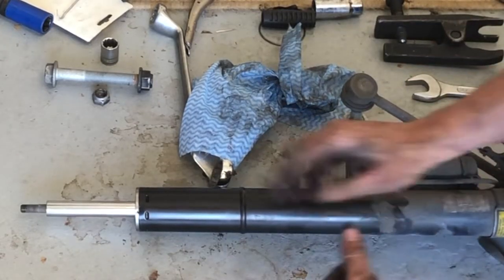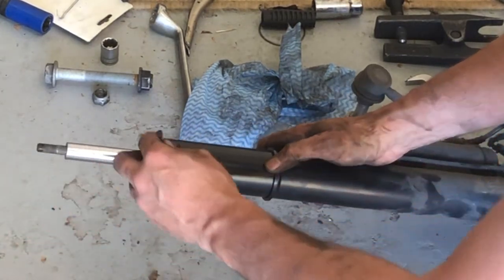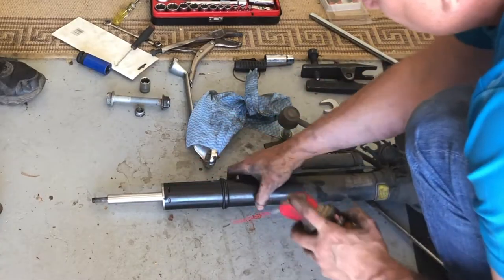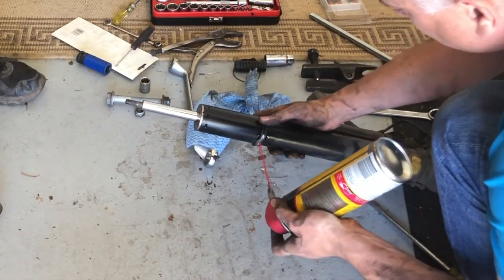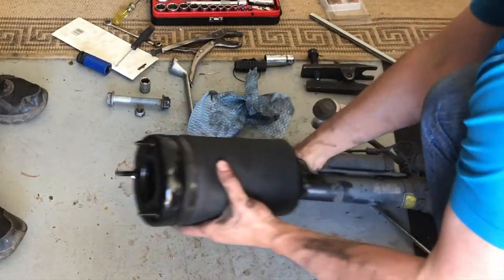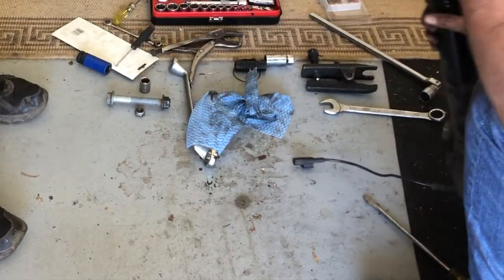After you have cleaned the strut it's time to install the new air spring kit. Start by installing the plastic o-ring then the rubber o-ring. I suggest applying some lubricant — here I'm using some silicone spray — to the new o-rings before installing the new air spring. Now you can slide the new air spring onto the strut. If you remember the orientation of the three top bolts, get that correct now as it will save you time later.